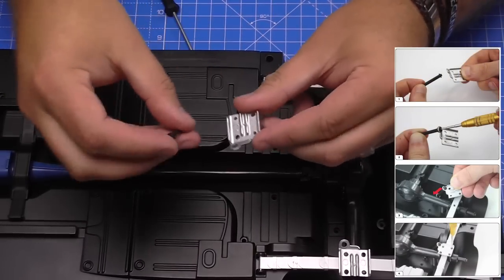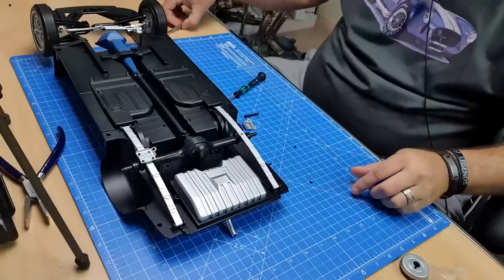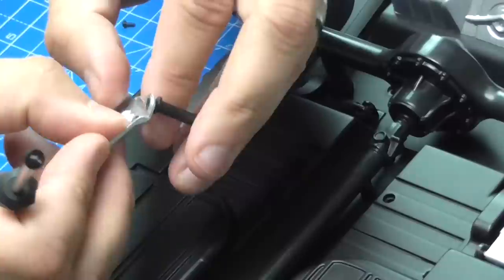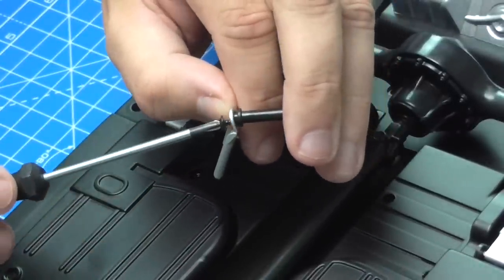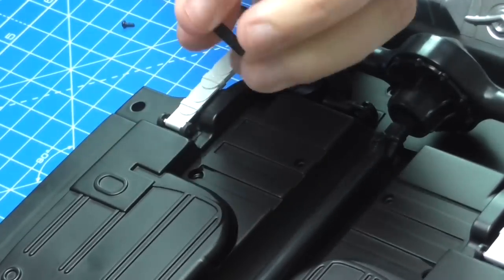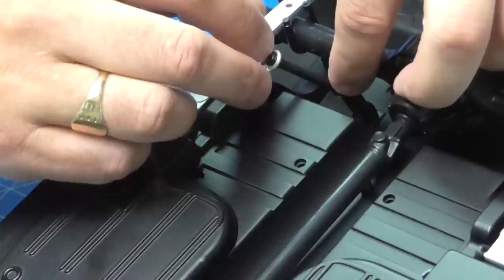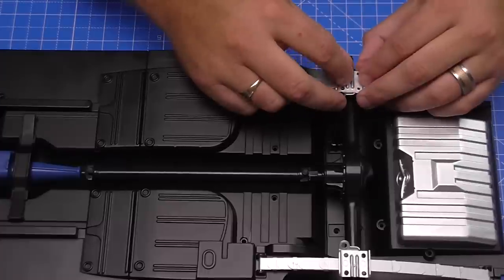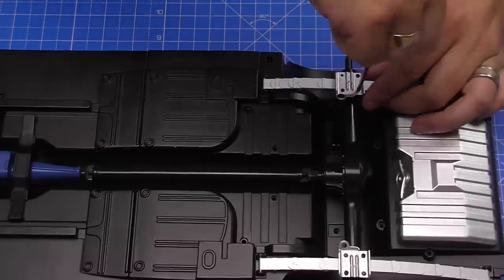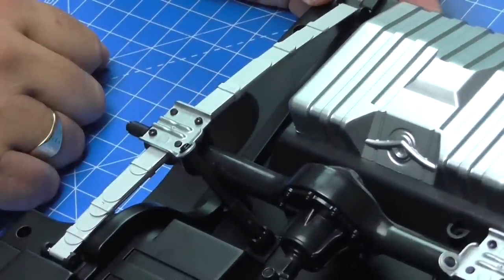We need to take the plate we just removed and the shock absorber. The shock absorber is going to go into the end there, held in with an MP03 screw. Holding that this way around, put it in the end just like that. You want to make sure this is a really tight fit because you don't want it going anywhere. Then we're going to push it down the shaft of the cylinder we just put in, put the plate back where it went, and screw it back down with the screws we took out. That's the shock absorber in place.